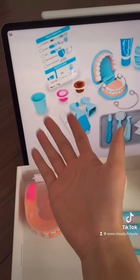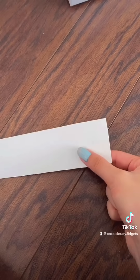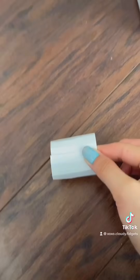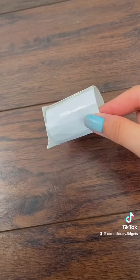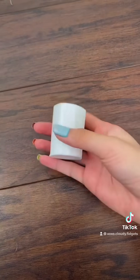Now let's make this cup. You can use a normal plastic cup for this, but if you don't have one you can make one out of cardstock. You want to roll up the cardstock and tape it, then take another piece of cardstock and hot glue it on. Trim the excess — this is mine now, it's a little cup. You can also paint it, but it's optional.